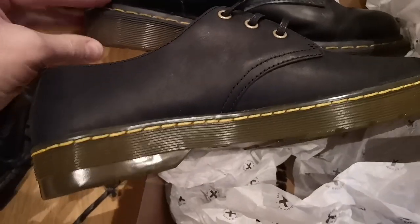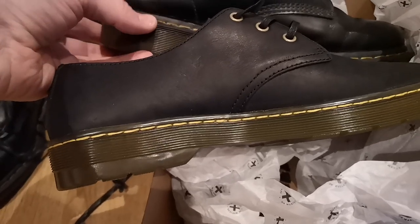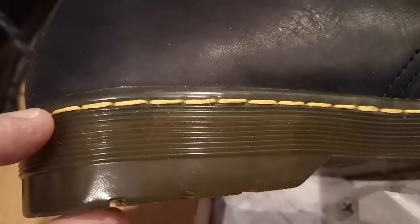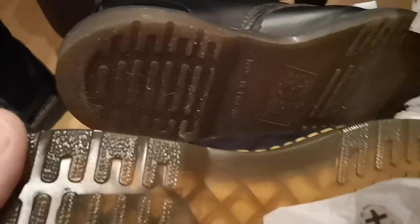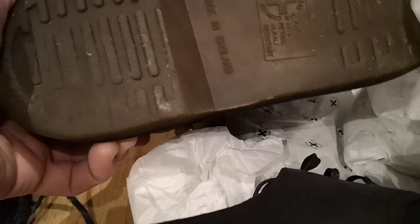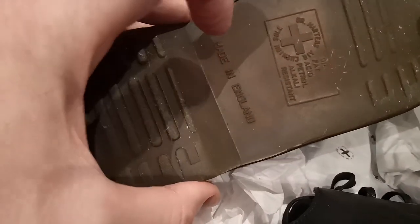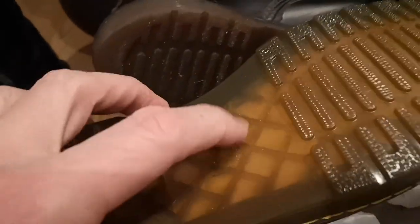I'm noticing quite a few differences. You can see this skirt bit on the Made in England hangs over a fair amount, whereas the skirt on the new ones is pretty minimal — tiny, in fact. And the colour difference is substantial. You can see with these there's a honeycomb pattern underneath which is visible here, and exceptionally visible on the new ones.